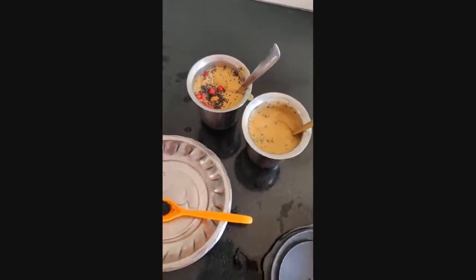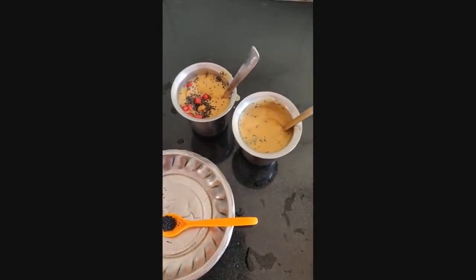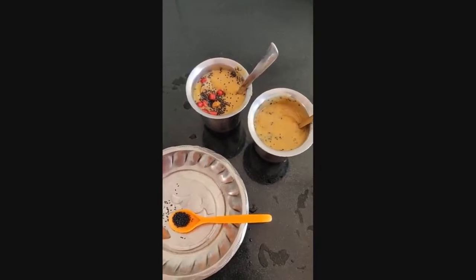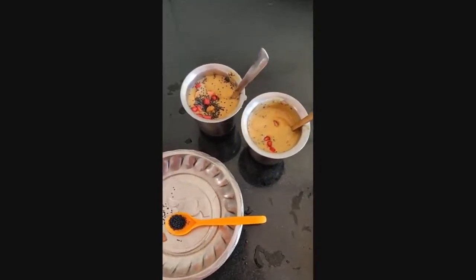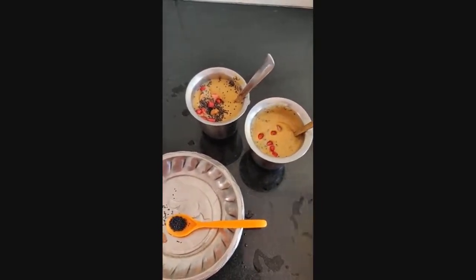I will eat this daily for breakfast. It's so healthy and no need to worry about calories. It contains a lot of vitamins, minerals, and proteins.